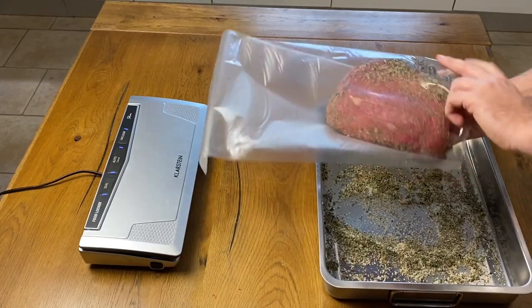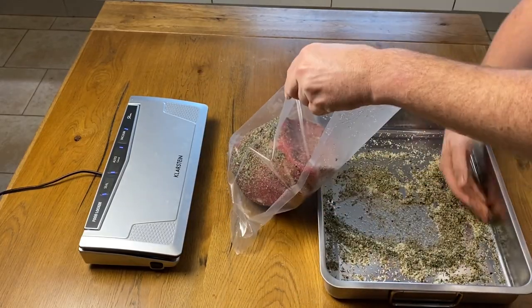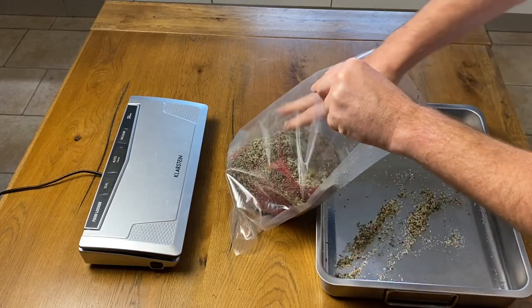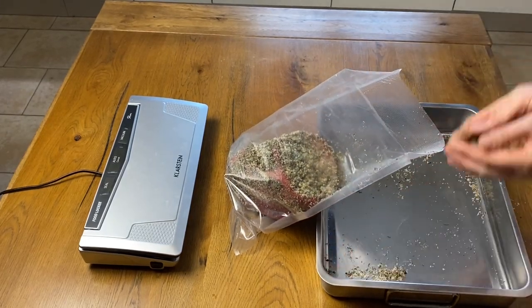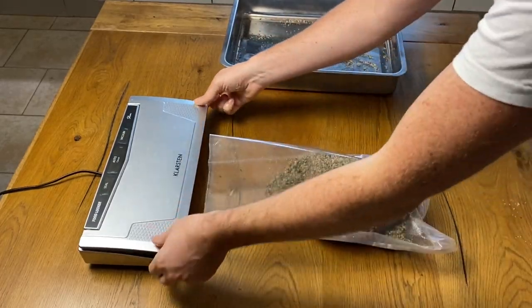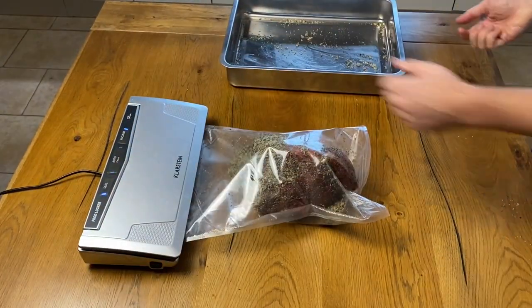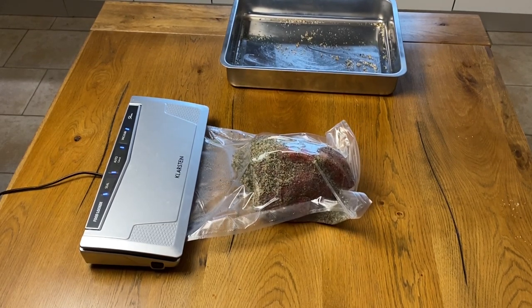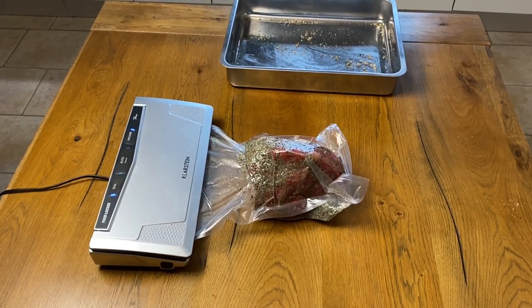We place our piece in our bag to vacuum seal it — don't leave any of our mix on the tray. Make sure it is properly sealed and check it every other day.